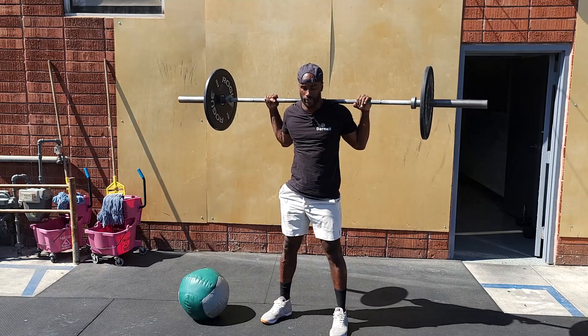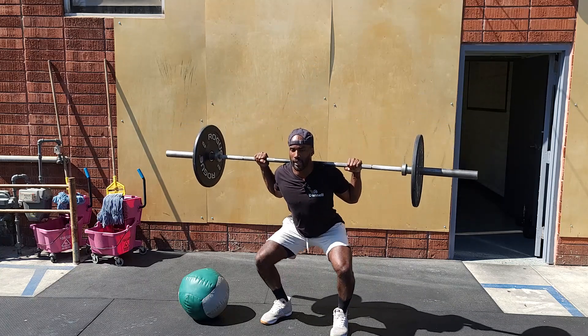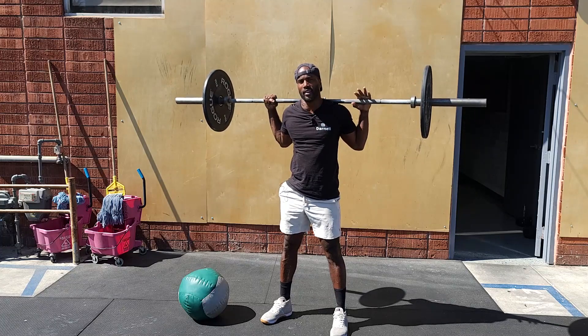We want to go five of those. Chest tall, driving the knees out east and west as we sink our hips down, hit the bottom, stand up, squeezing our legs together.